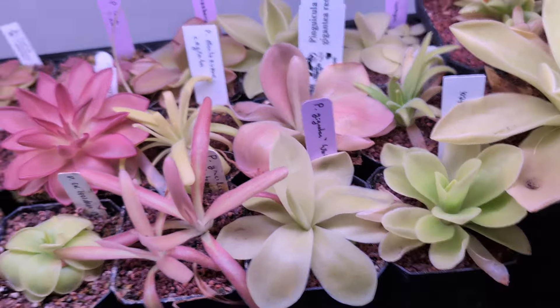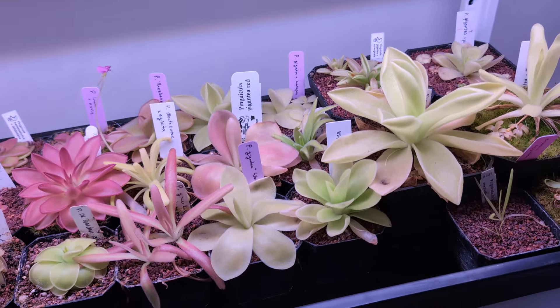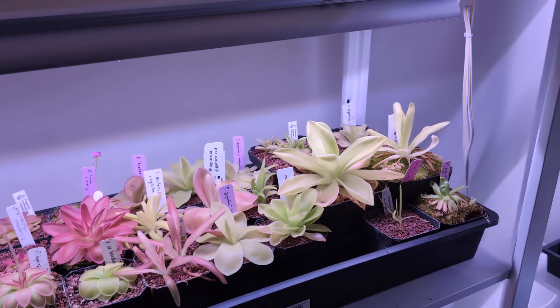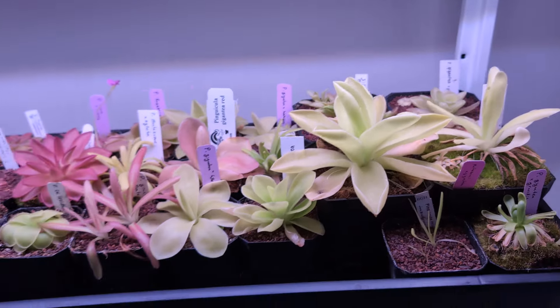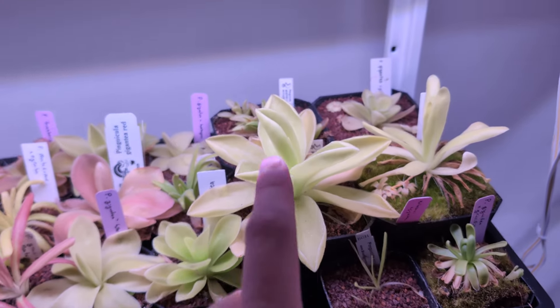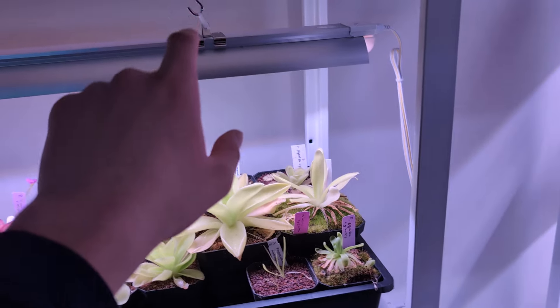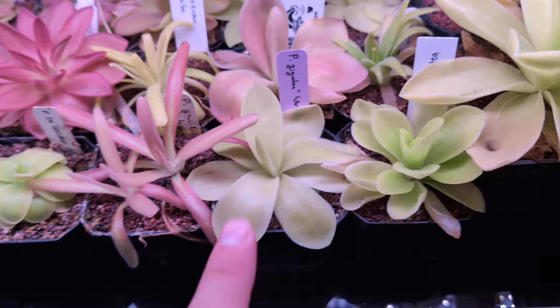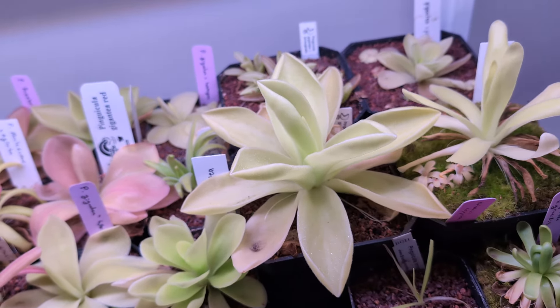Look at my Gigantea tray — it's only going to get bigger. I'll have to get another shelf. Gigantea Red — this one's really nice, I really love this one. My plan is to eventually get some Giganteas flowering and make my own red Gigantea hybrids because everybody loves big pings. I've noticed that Giganteas do look a little bit nicer in a bit less light — the red really likes the highlight, but for the green Giganteas maybe move them to lower light so they can really get to size. Right now a lot of them are getting blasted and I'd love a nice dinner-plate-sized Gigantea.